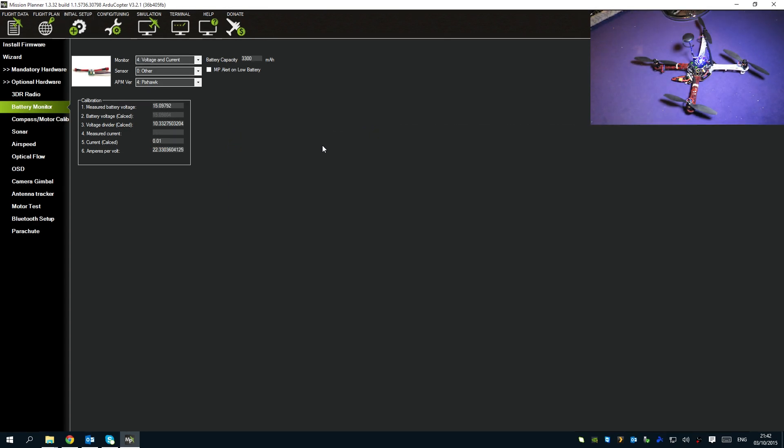Now that power module calibration is done, we move on to Compass MOT, which also requires the propellers to be upside down and shifted one position so the quad pushes itself into the ground to simulate flying. Compass MOT gets all the electronics running - motors, battery, power to the Pixhawk - then runs the motors to 50%. All these things working together create electromagnetic interference which can upset the magnetometer, so Compass MOT measures that interference and creates an offset for a perfect compass setup.